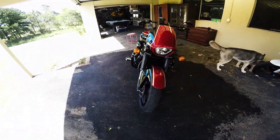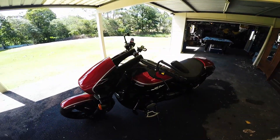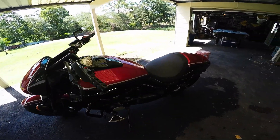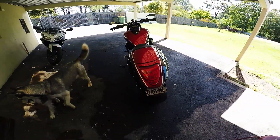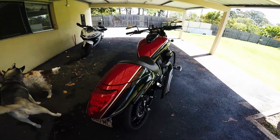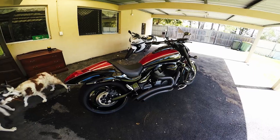So I thought I'd throw up a couple of my thoughts, pros and cons I guess, about the bike. I've done a few mods, it's not stock, but I won't go into what I've changed on the bike too much because you can find them in all my other videos.